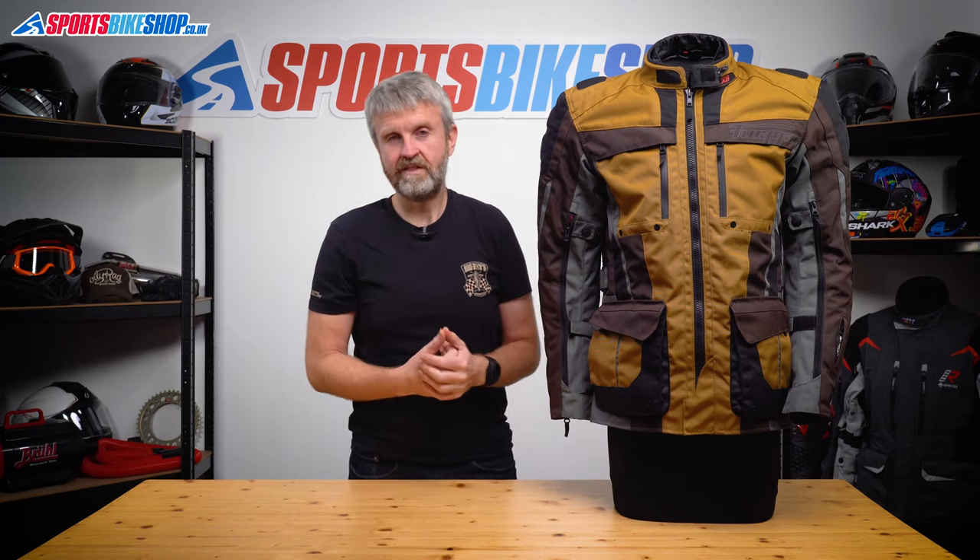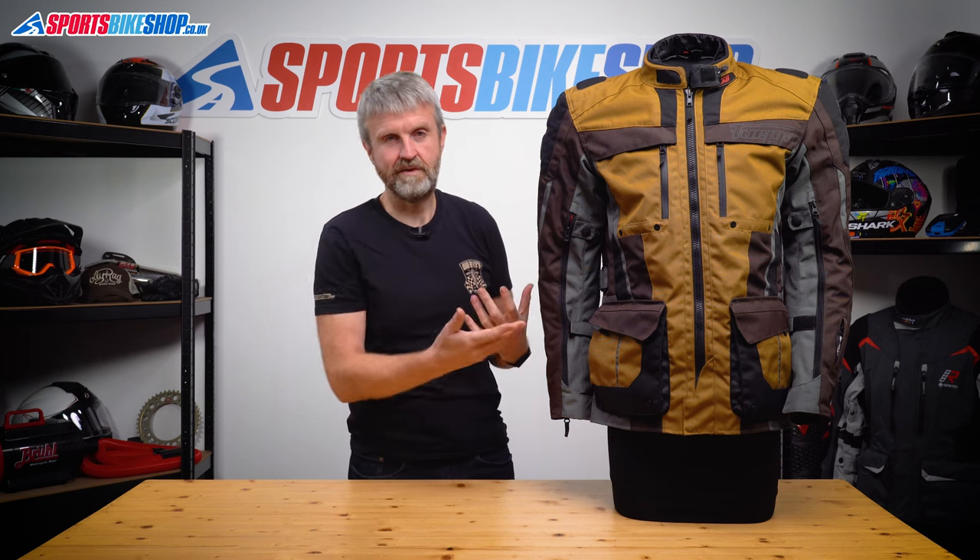I asked Furygan about that and they say that riders in France, which is where Furygan are based, all wear their gloves over their jacket, which explains why they've made it work that way.